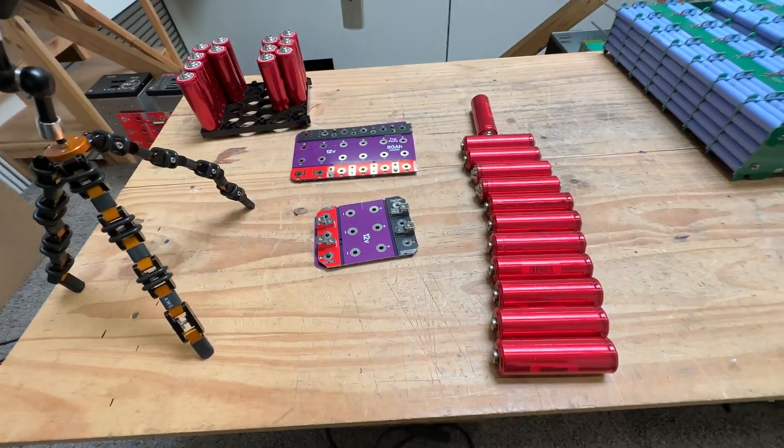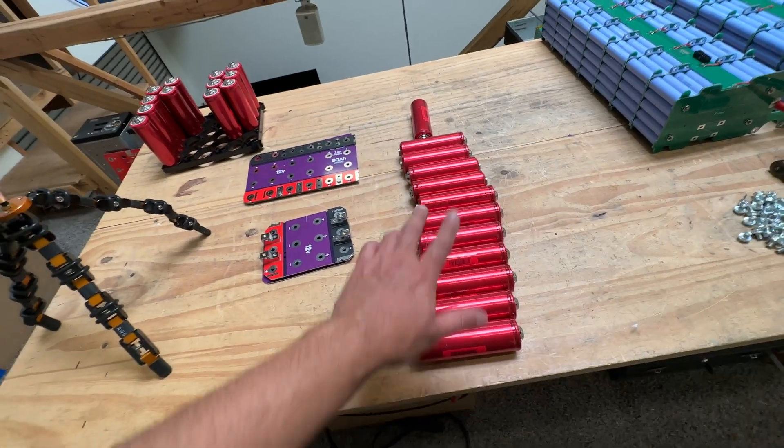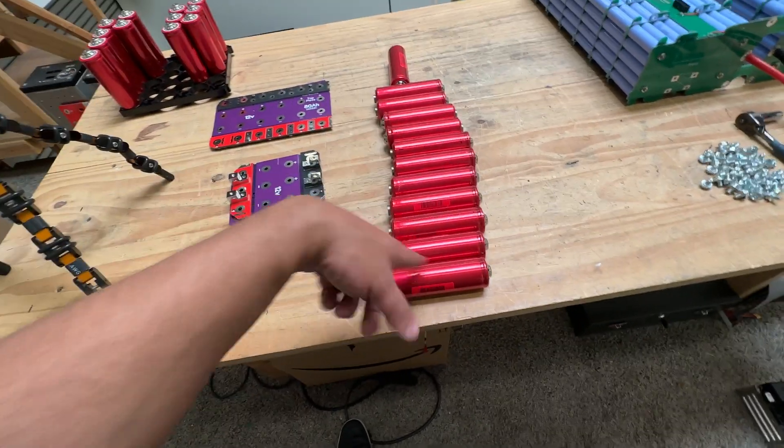Now that you have your bus bars — the 48 amp hour and the 24 amp hour — it's time to put your cells on. So we're going to build this one with these 12 cells here.